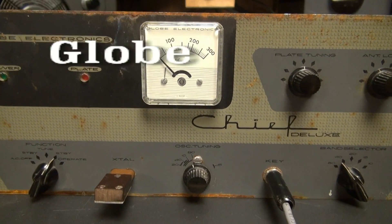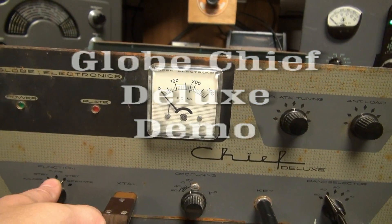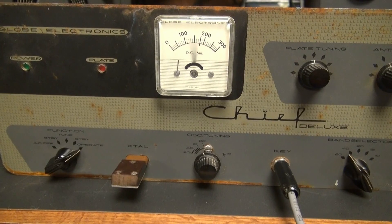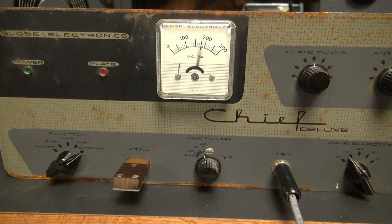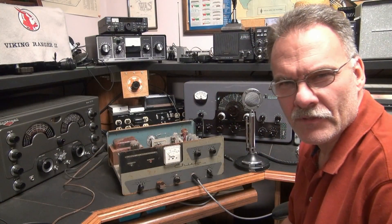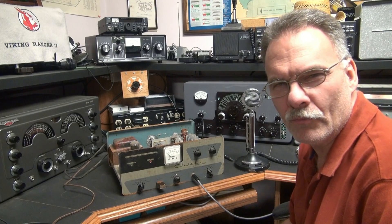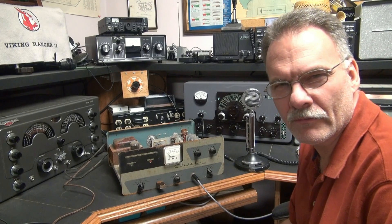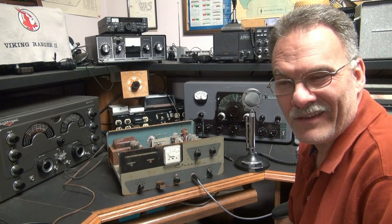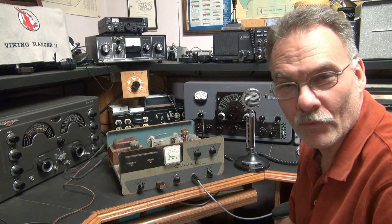The following video is of a very old Globe Chief Deluxe. Since XTLU, I'm going to show you a little Globe Chief Deluxe transmitter that I recently repaired. The thing works great. It actually doesn't have as much chirp as what I've heard in some of the older ones I've worked on.